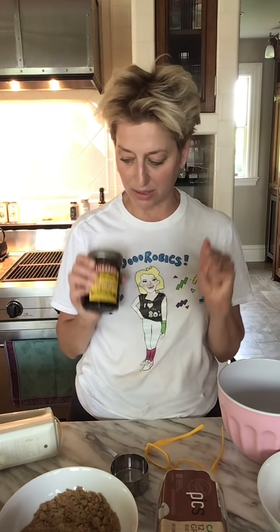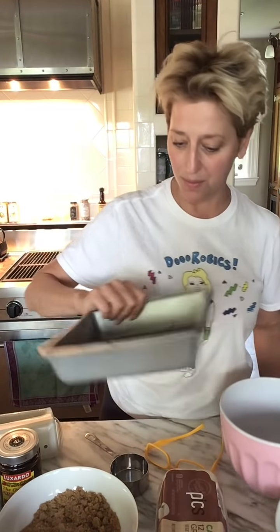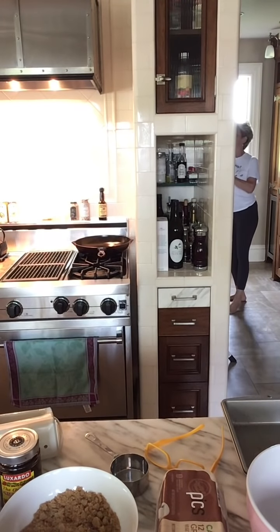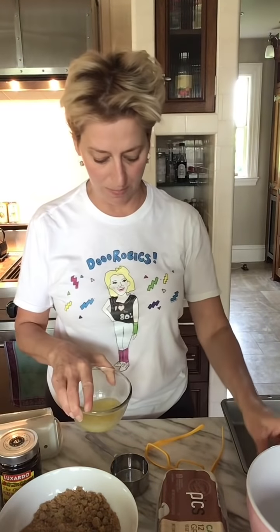And some nice cherries. You can use maraschino cherries — I only have these, but they're delicious. So let's get started making pineapple upside-down cake. One more thing: butter. Don't forget melted butter. This is a half a stick of butter — so simple.